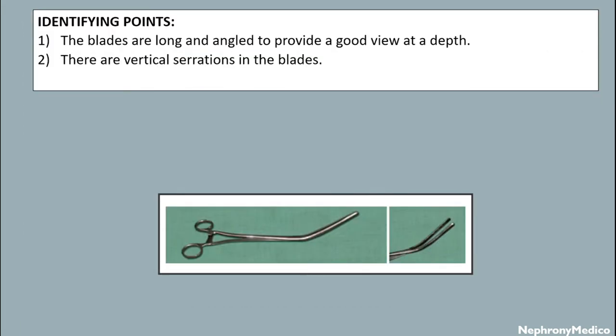Identifying points: The blades are long and angled to provide a good view at depth. There are vertical serrations in the blade.